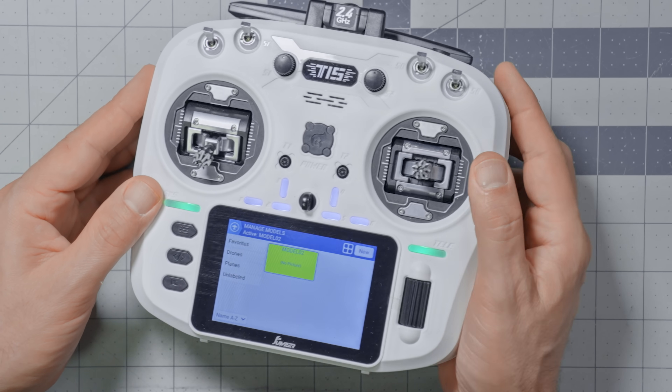Here's what we're gonna do in this video. I've got this radio — it's a Jumper T15. If you don't have that radio, it doesn't matter as long as your radio runs the EdgeTX operating system, which most of the people watching this have a Jumper or a RadioMaster radio that runs EdgeTX. As long as your radio runs EdgeTX, the thing I'm gonna show you in this video does apply to you.